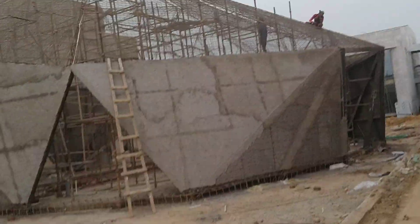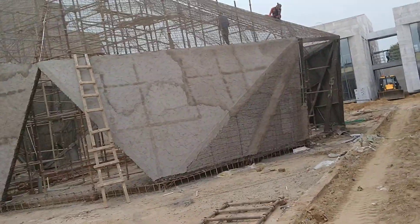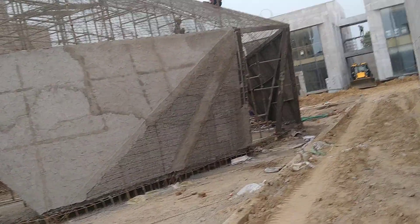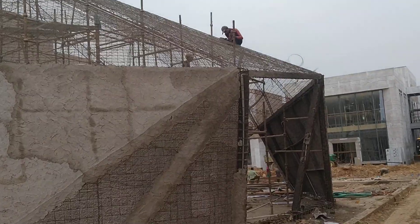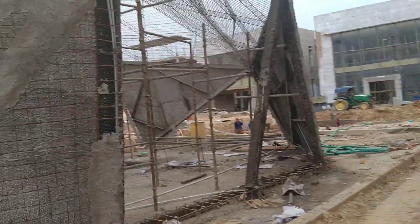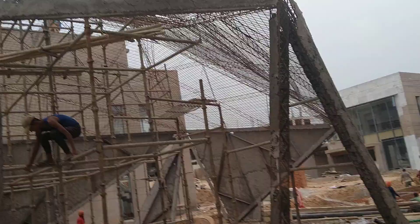No two panels are of equal dimensions — all panels are different with different dimensions and different edges. In the finishing, last-minute changes are being made; some parts where the mesh is a bit loose are being tightened up. Once we do the finishing plaster it becomes very linear. These are the edges — this is the main entrance edge.